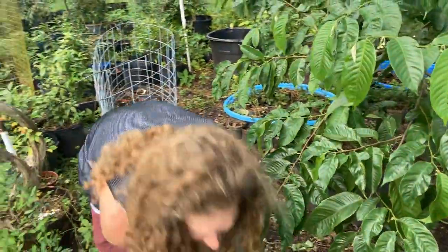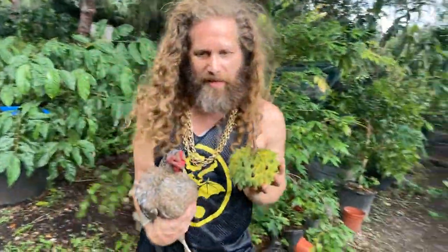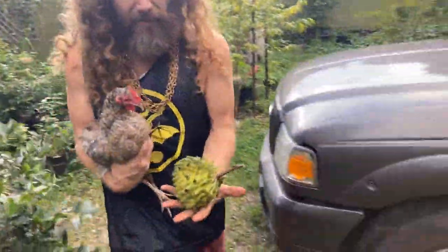Angel, you've never tasted this before, right? All right, we're going to try this. Here it is for size comparison next to a chicken. They get much bigger than this, but this one grown in a container is probably about a pound and a half — still a decent-sized fruit.